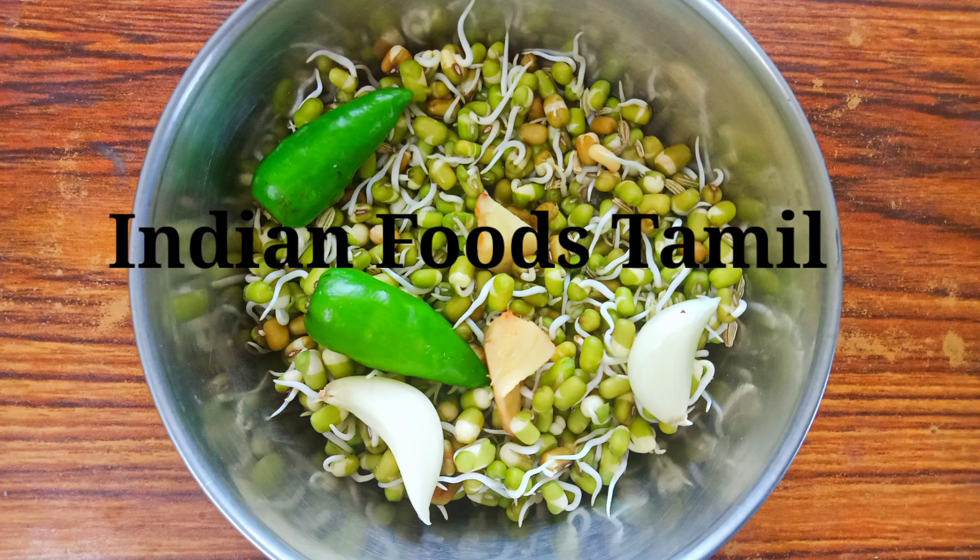Hello friends, welcome to Indian Foods Tamil. I am going to show you a simple snack.